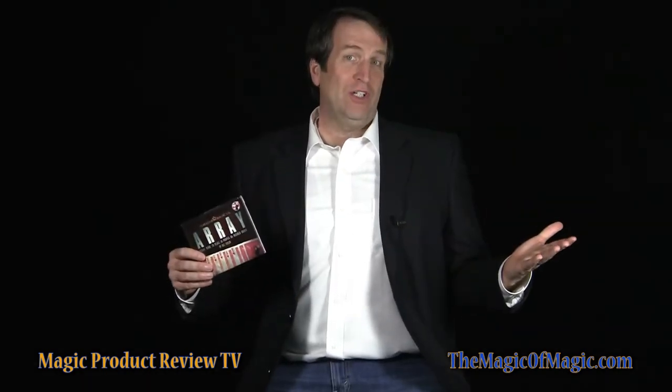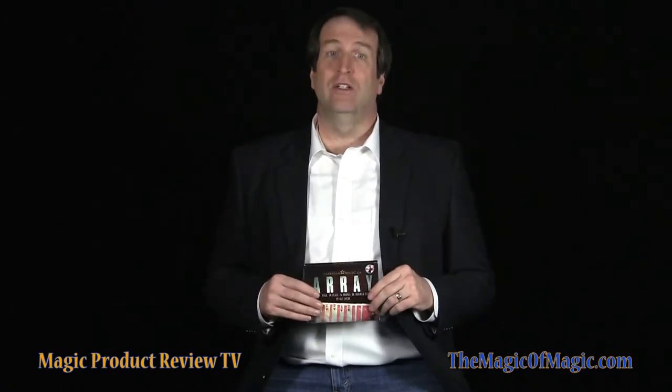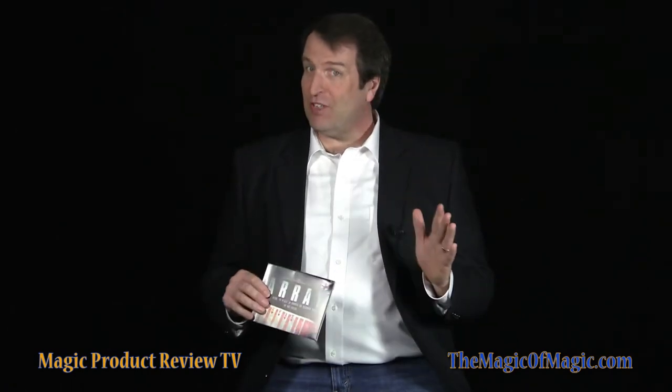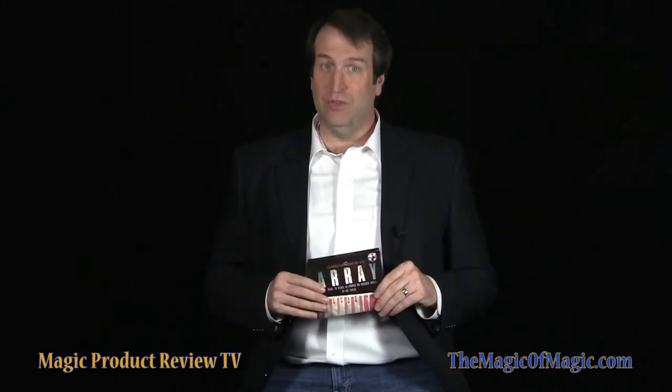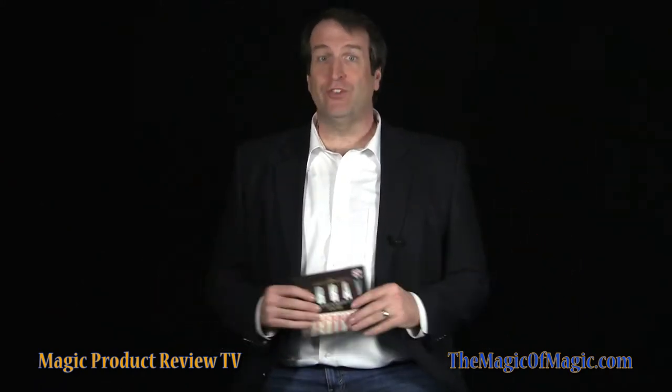Array is powerful card magic. As you just saw, Peter Nardi begins his performance of Array by kicking it off with his own opener, where the first spectator selects and signs a card. The card is lost in the deck and is surprisingly found using a technique Peter will share with you. You have the option of performing Peter's opener or starting with Baz Taylor's original delivery. In its simplest form, Baz Taylor's Array begins with two spectators, each selecting and keeping a card. You then cut the remaining cards into four packets, two turned face up and two face down, and you fairly shuffle all four packets together, resulting in a deck that includes cards facing in both directions.